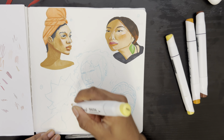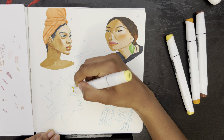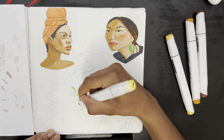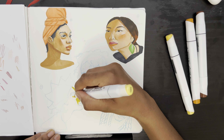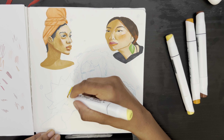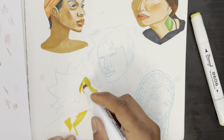Hey guys, welcome or welcome back — my name is Monique and this is Art with Milk. I sketched out some pencil portraits and today I'm going to continue coloring in those portraits with my BeyondYour markers, and on top of those I'm going to be using the colored pencils by Arteza.